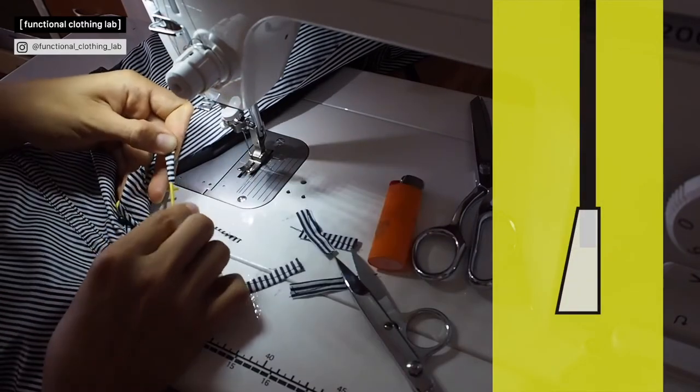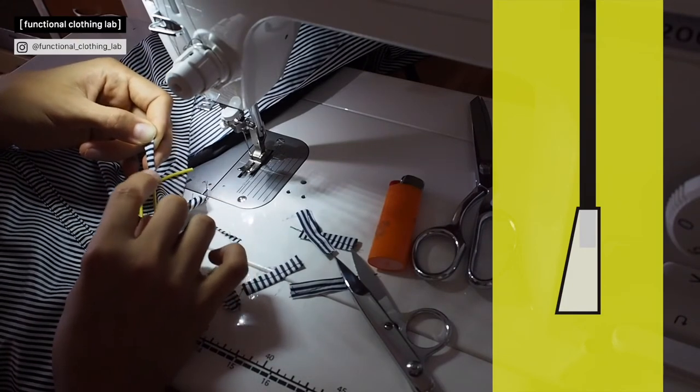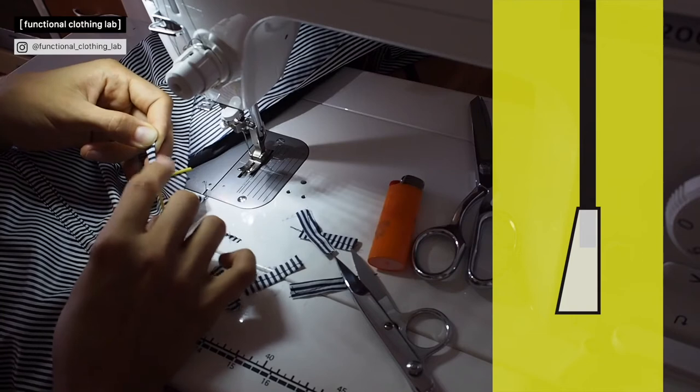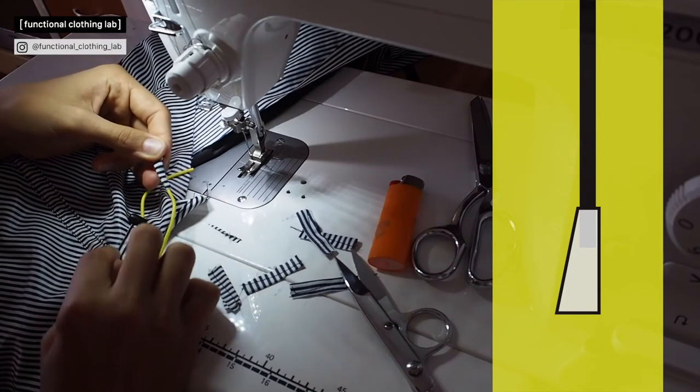Now we have this nice end tab. The security holds the cord end because of the many times back and forth stitching. This tab would then be inserted in the seam and fixed there.